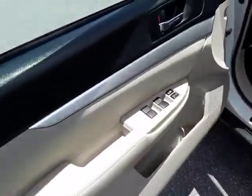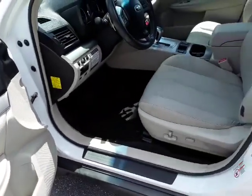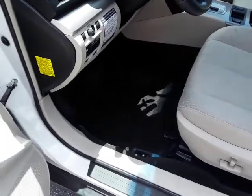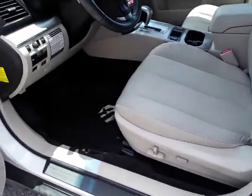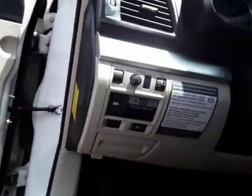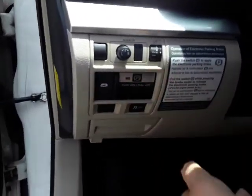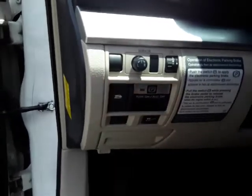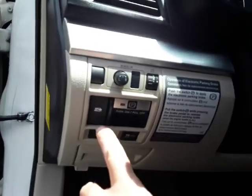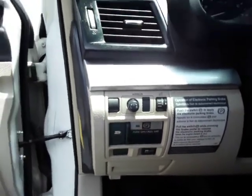Inside the car you've got your power windows and door locks. It's got a light beige interior with darker carpets. On the left side of the dash you have your traction control, electric emergency brake, power mirrors, dash lights, and what looks like a downhill descent control.